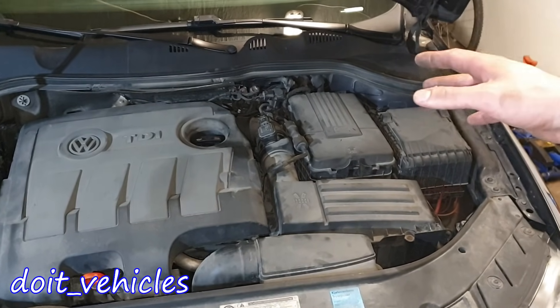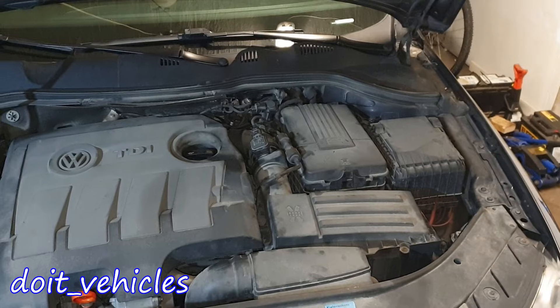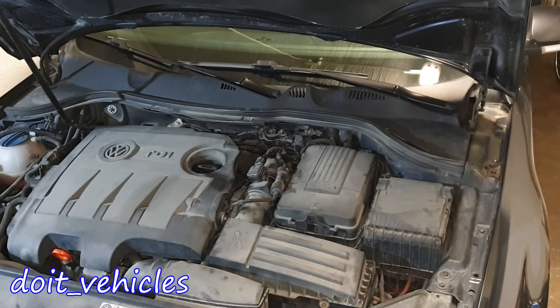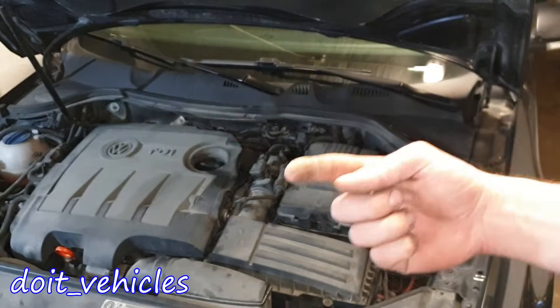It's very important to do these tests before you replace the mass air flow sensor when you have a problem with the engine. Have a nice day and maybe I'll see you in the next video.